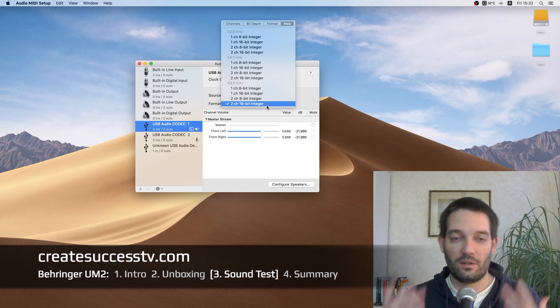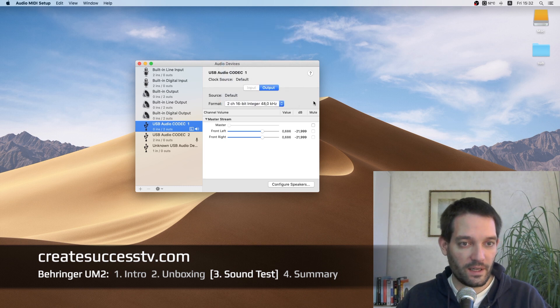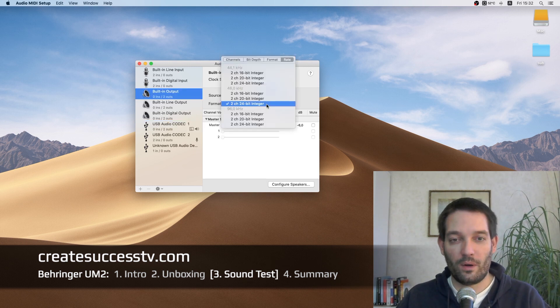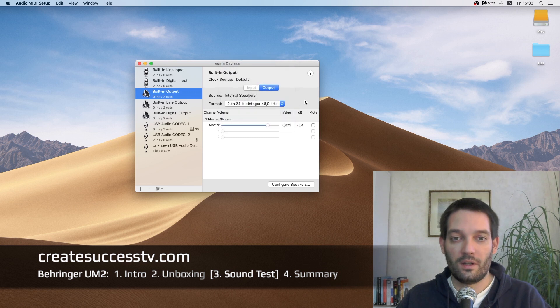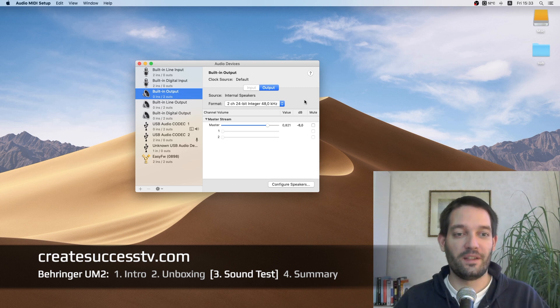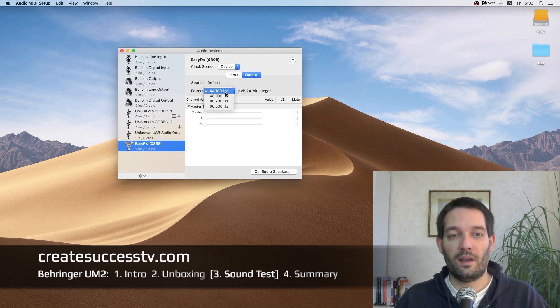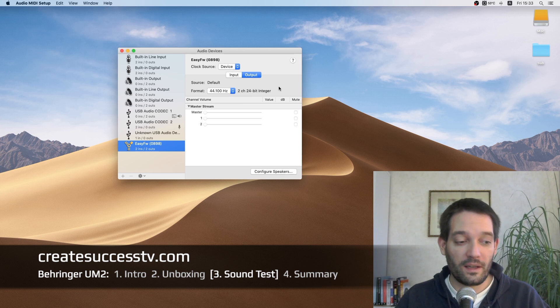That's fairly normal for a budget interface — you can't necessarily expect 24-bit resolution. For comparison, my Mac Pro's built-in sound card offers 24-bit at up to 96 kHz, which is superior. Even my very old trusty FireWire interface supports 24-bit at higher kilohertz frequencies. So the UM2's 16-bit ceiling is a real limitation worth noting.